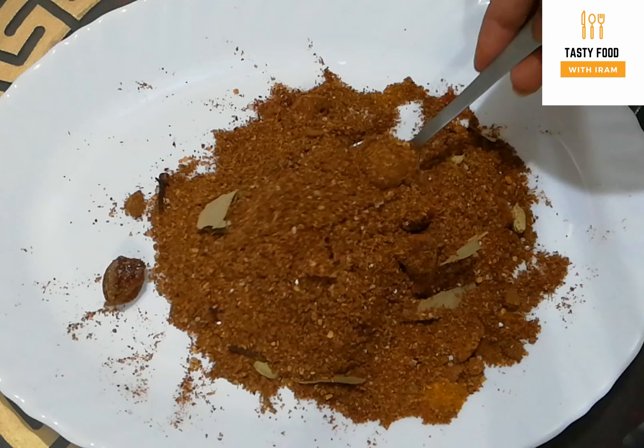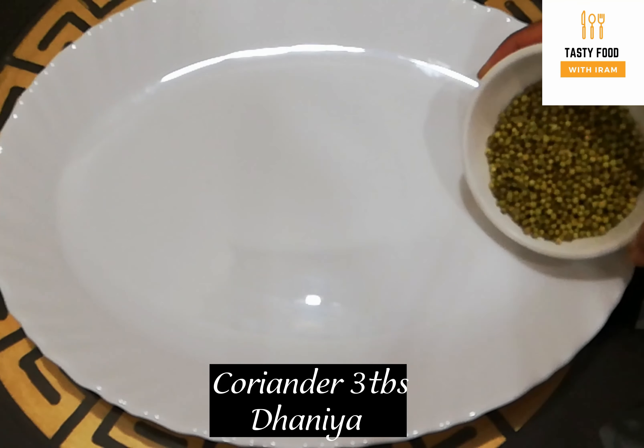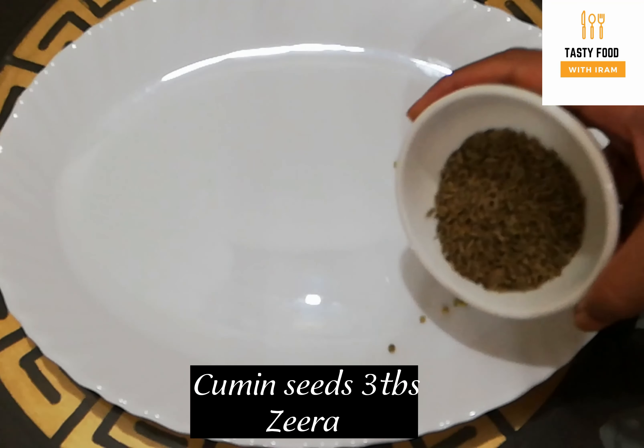Let's start making homemade Biryani masala. For the homemade Biryani masala, we need 3 whole Saabat Kushtan and several other spices.